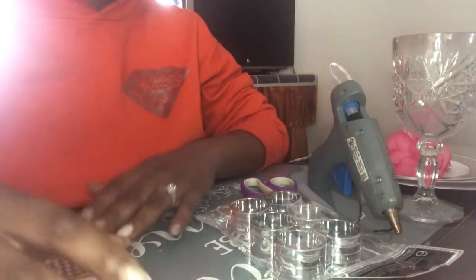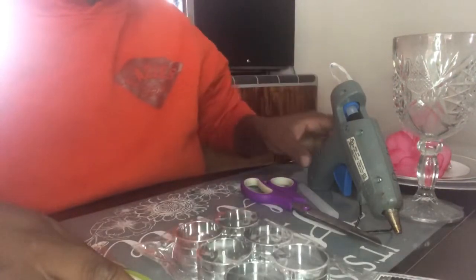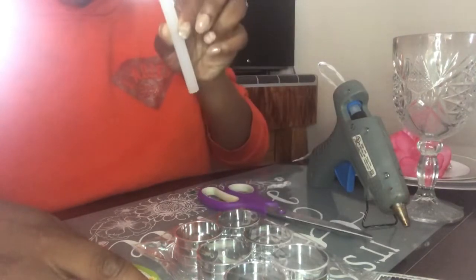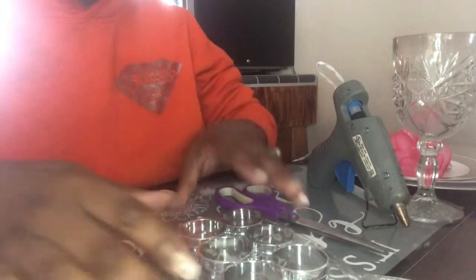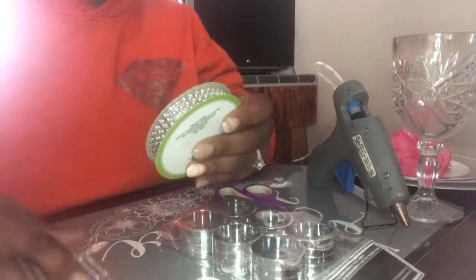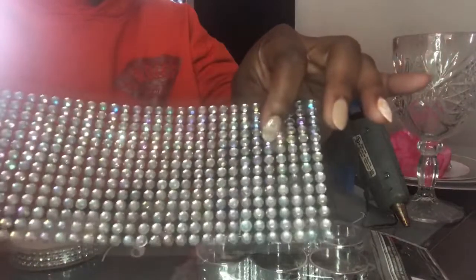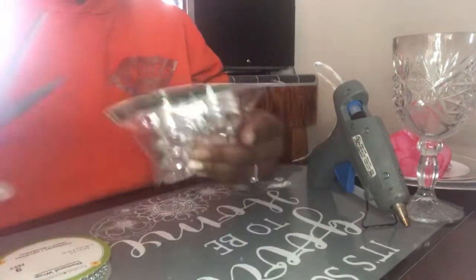I'm going to be using Dollar Tree products. What you're going to need is a hot glue gun, hot glue sticks, scissors, the napkin ring holders from Dollar Tree, diamond wrap from Dollar Tree, as well as diamond adhesive.